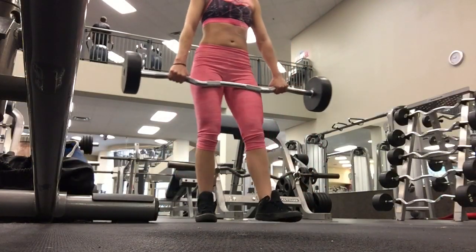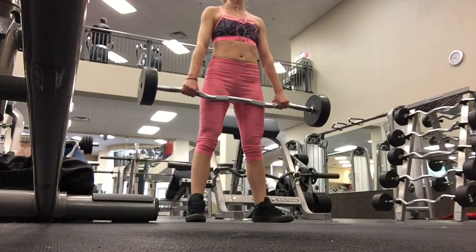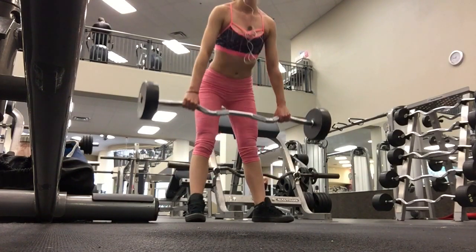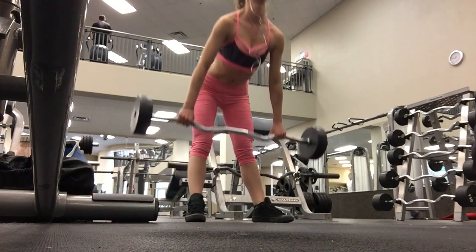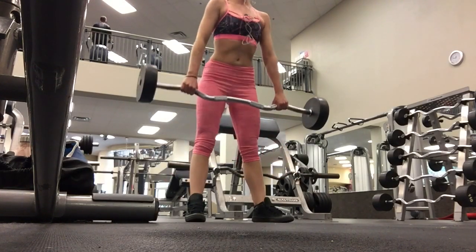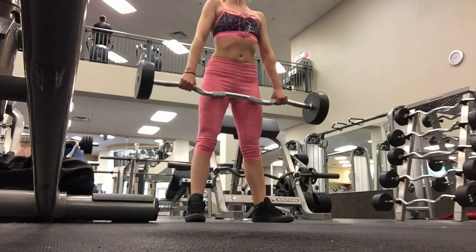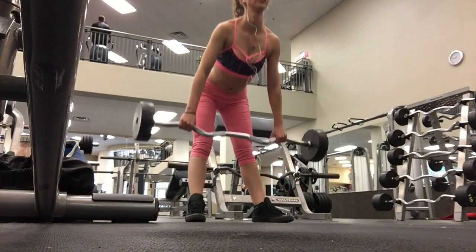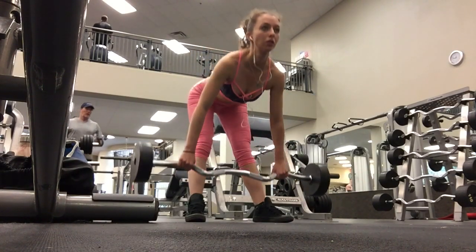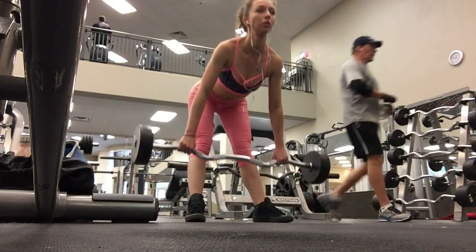Then I moved on to stiff-legged deadlifts with a 60 pound bar. I would suggest for anyone who is new to this lift to start with a lighter weight. This move will blast your hamstrings and you want to make sure you're able to walk during the next couple of days. Go light in the beginning, see how you feel for the following days, and then you can up your weight from there. It is so important when performing this exercise to keep your back straight and your shoulders pulled back. If you find that you're unable to keep your back straight during this lift, drop to a lower weight. Form is key with any deadlift variation.